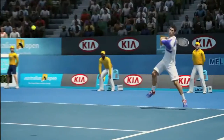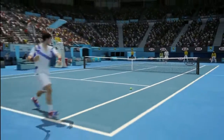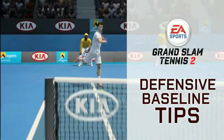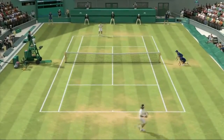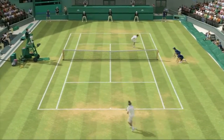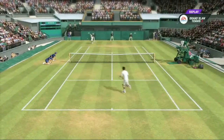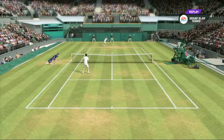What's up Grand Slam Tennis 2 fans? In this tips video, we're going to show you how to play defensive baseline tennis. Defensive baseliners specialize in speed and accuracy. The main goal of the defensive baseline strategy is to stay in a rally until their opponent hits an error or leaves themselves open.